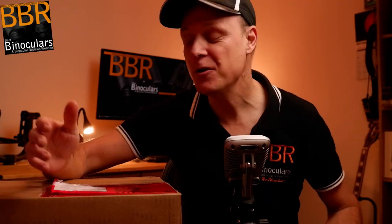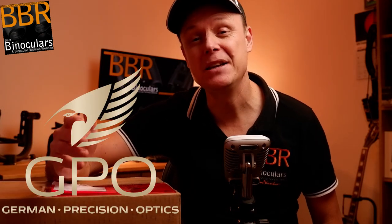Hello, my name is Jason and welcome to Best Binocular Reviews. In today's video, we're going to be opening up this box sent in to me by German Precision Optics, or GPO. I believe it contains one of their 50mm versions of their flagship series, the Passion HD Binoculars.